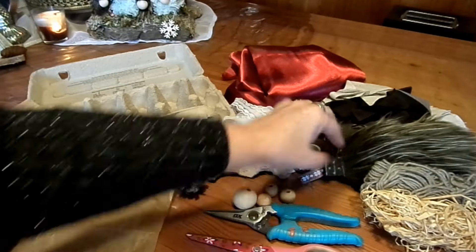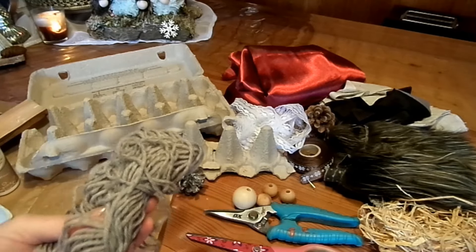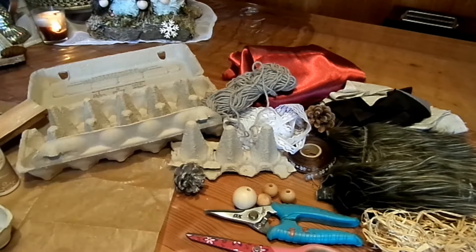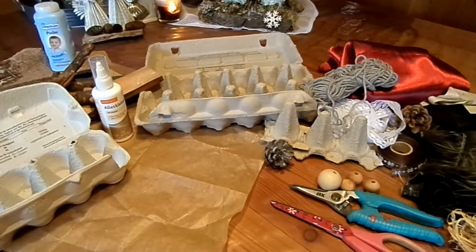Vielleicht hast du ein altes Negligee oder ein schönes Satin-Unterhemdchen – solche Sachen können wir ganz toll verwenden. Spitzenreste, Schmuckbänder, Wolle, irgendwas was da ist an Rest für die Haare. Wenn es geht, irgendwie noch ein bisschen Fellrest – geht aber auch Wolle oder ein bisschen Plüsch. Zum Beispiel von einem alten Stofftier ein bisschen Plüsch abgezupft – dann hat man schon ein bisschen Bart. Das geht ganz easy, ganz einfach.